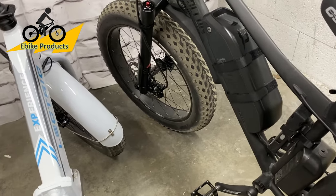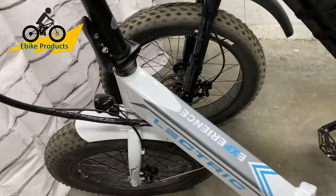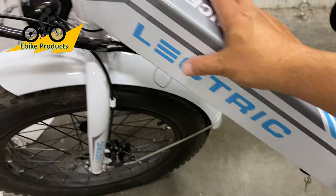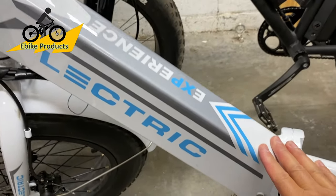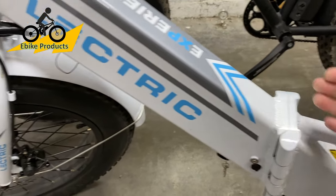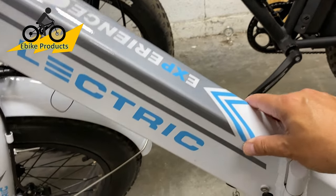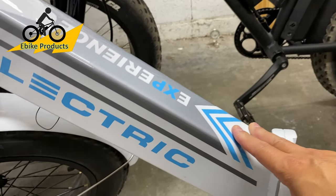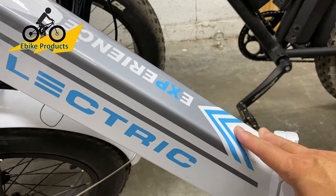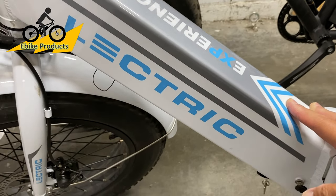We have two major differences in the battery configurations. The Electric XP battery is integrated into the downtube area — keeps it safe and protected inside. Because of that integration, it's smaller. The new 2.0s have a battery size of 9.6 amp hours at 48 volts.